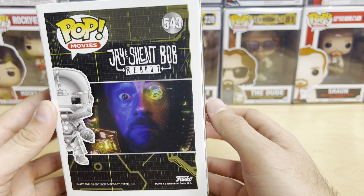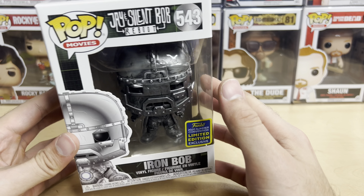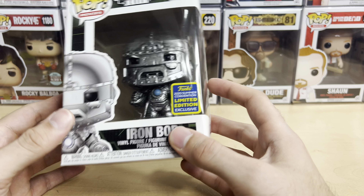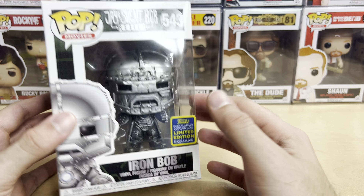I picked this guy up at a convention last weekend, and man, I was very excited because this is a Pop I always wanted. I don't know why I didn't buy him at the time when he went on sale, but I'm happy to have him. I paid a decent price for him too — nothing crazy.